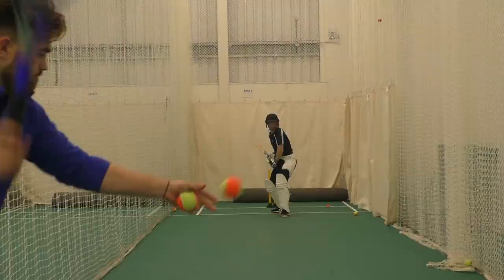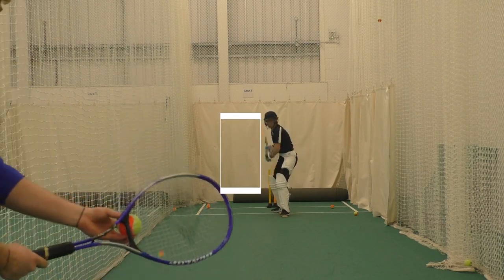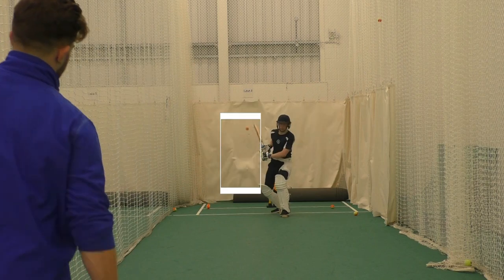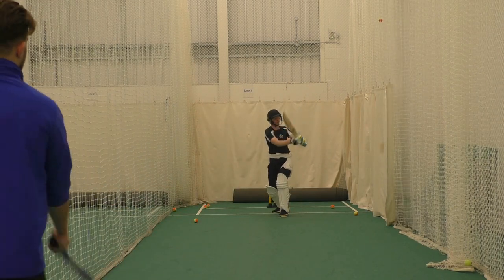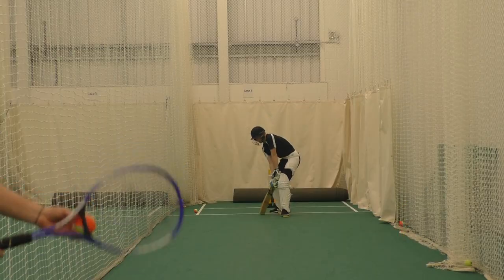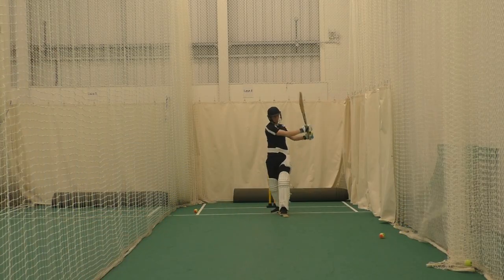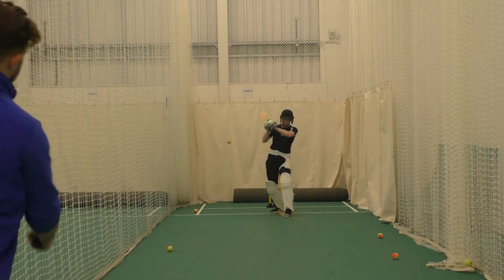The next thing I like to do is get the tennis racket out, and again with the tennis balls, go through the motions of the ball being hit above waist height but away from the batter. This is just promoting a little bit of confidence for someone who isn't familiar with the ball bouncing up a little bit higher. I always tend to hit just outside the body line, so the batters can cut or pull the ball, and have that freedom of hitting the ball without being scared of it hitting them.